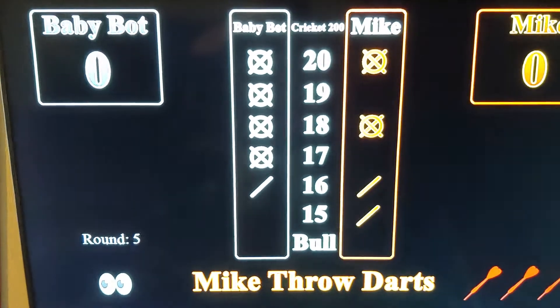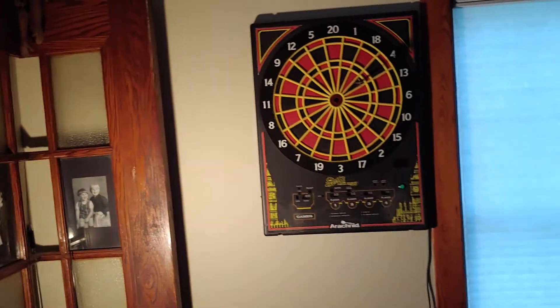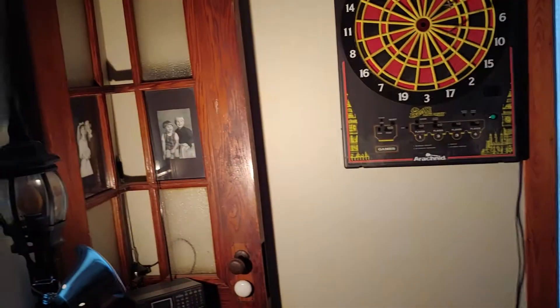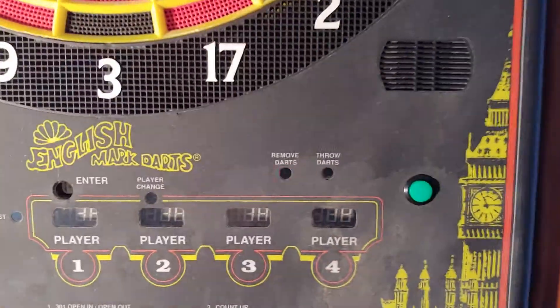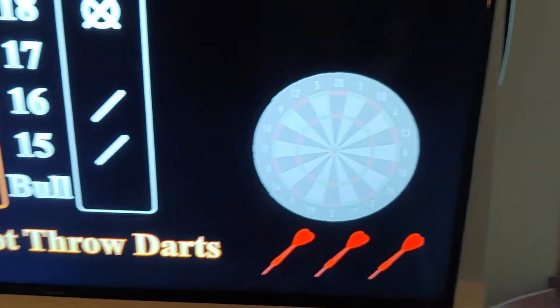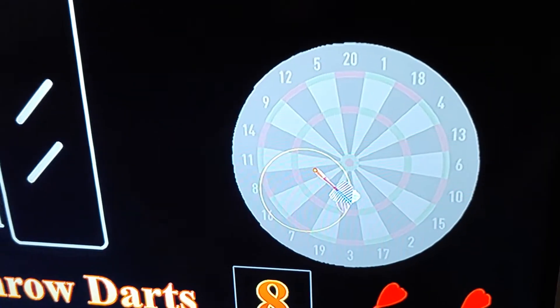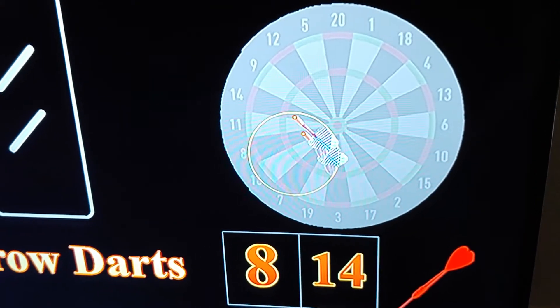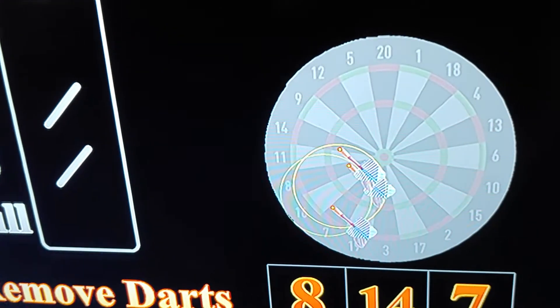It's my turn right now — you can see I'm playing against the bot and it's kicking my butt. Let me throw a couple of darts. See if I can get a 19 — trying to throw with a camera so you can see. The remove-darts light is blinking, so I'll hit that and take my darts out. Now the bot's going to throw. It throws up a little virtual thing — you can see it was shooting for a 16 and it shows you where the bot's dart actually hits. It missed, but you can see what it was shooting for.